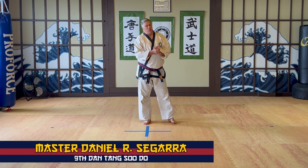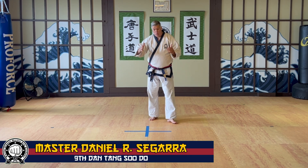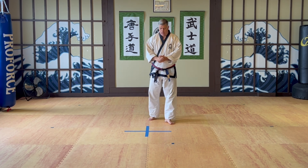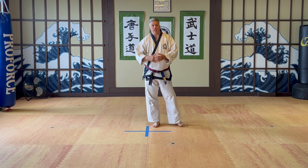Hi, I'm Master Dancy Garrett for Warrior Skeleton Martial Arts, and in this lesson we're going to go over a unique training tool or technique using a plus sign or cross.